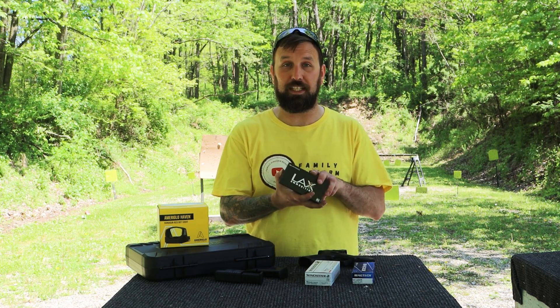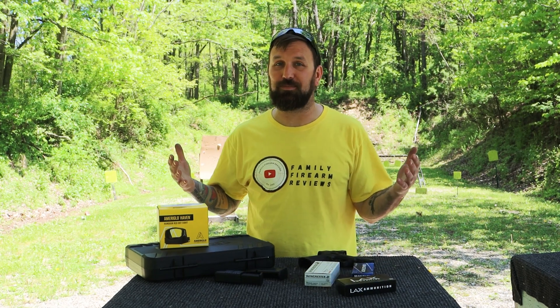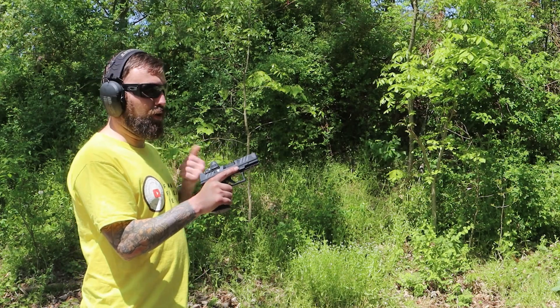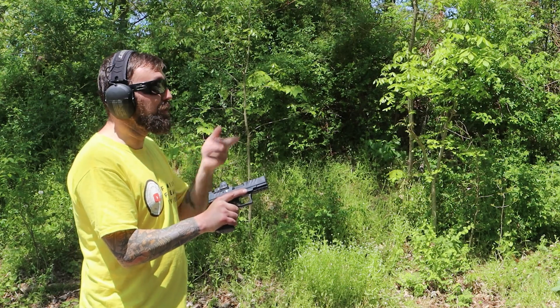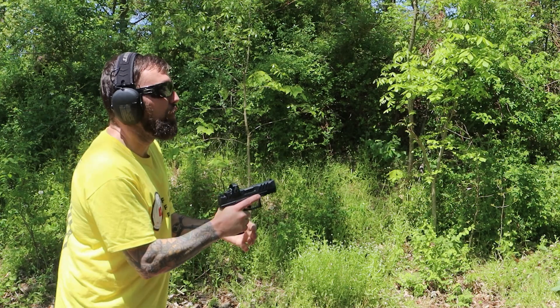This is 115-grain. We are working towards a thousand-round review, running 150 rounds today. Let's get to the important stuff, let's get out to the range and shoot. Now we're here with our Ameriglo on our PDP-F. I'm gonna take the first three shots for accuracy, then I'm gonna let Lauren take it over and see how we do.